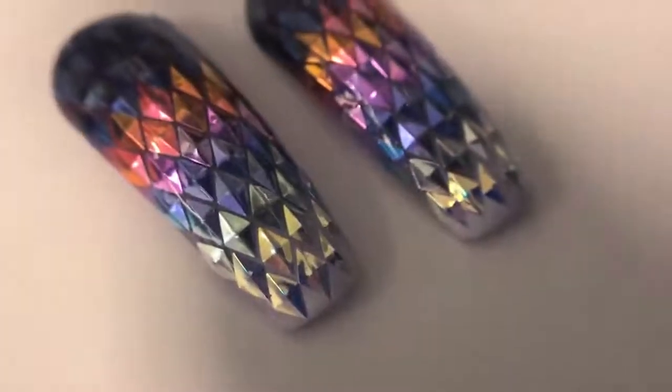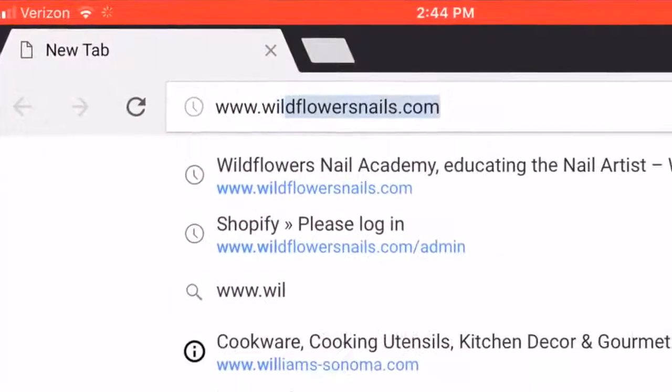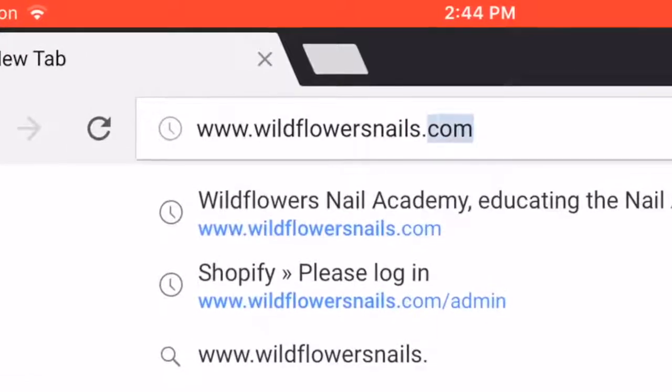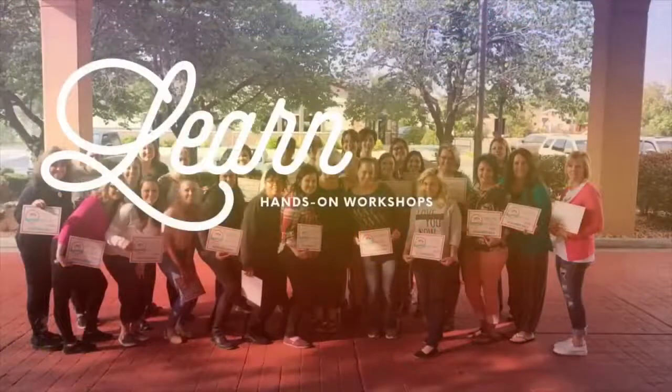If you guys want to pick up this stuff, our website is www.wildflowersnails.com. These are called the 3D diamonds, and I used the clear puffy gel, the ombre brush, and the fidget stylus.